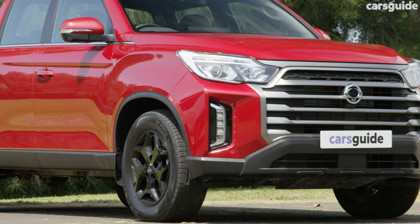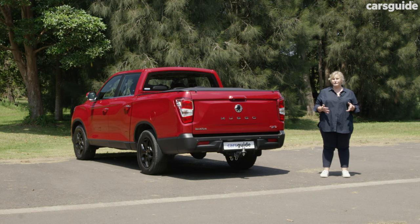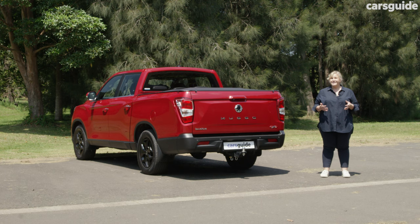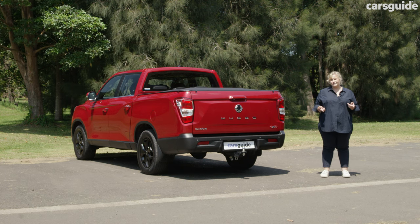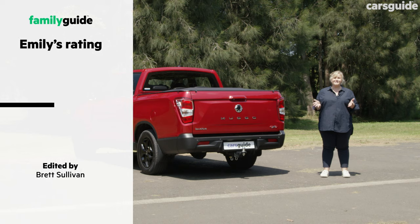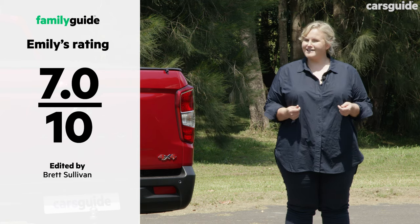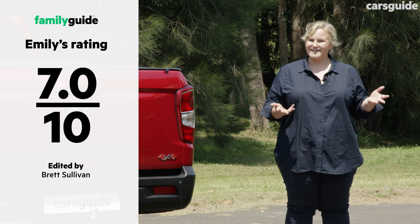The Ssangyong Musso XLV Ultimate is an affordable workhorse that offers comfort, good features and drives well. Safety is a high priority for my family so it does lose points on that front, but if you're after the practicality of a ute on a budget, this gives you a lot of bang for your buck — it gets a 7 out of 10 from me. For more details, check out my full review at carsguide.com.au.